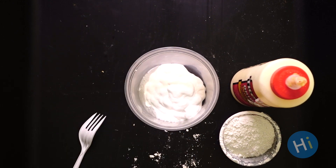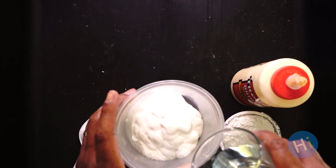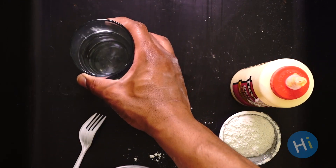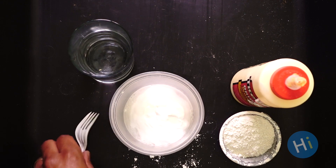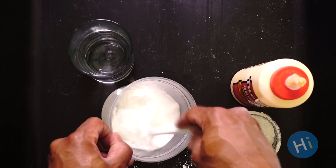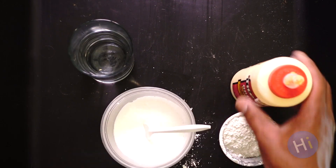Now we're going to go ahead and add some water to our white paint and thin it out just a little bit. A little splash will do you, and it's best to go with a little rather than too much — you can always add more. Now we're going to go ahead and mix this all up.